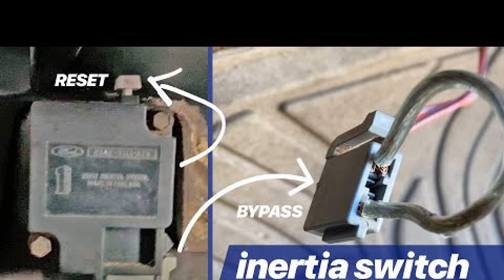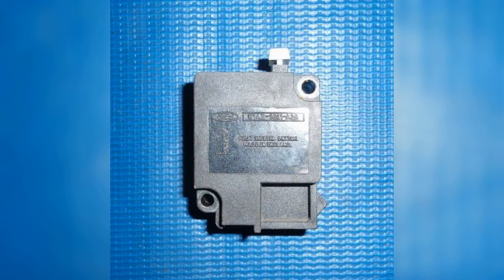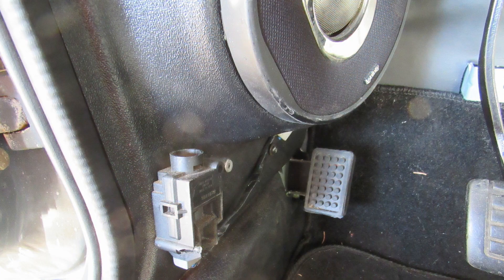It is also useful to know how to check the functionality of the button. First, make sure the battery is connected and the terminals are properly tightened. Insert the ignition key and turn it on, then off — repeat this three to four times so the system has time to fill with fuel. Start the engine and assess the stability of its operation. You can also monitor the inertia switch while driving by noting any brief interruptions in fuel supply and periodically pressing the accelerator pedal. Pay special attention to the check indicator on the dashboard — if it comes on, the pump likely requires additional diagnostics.